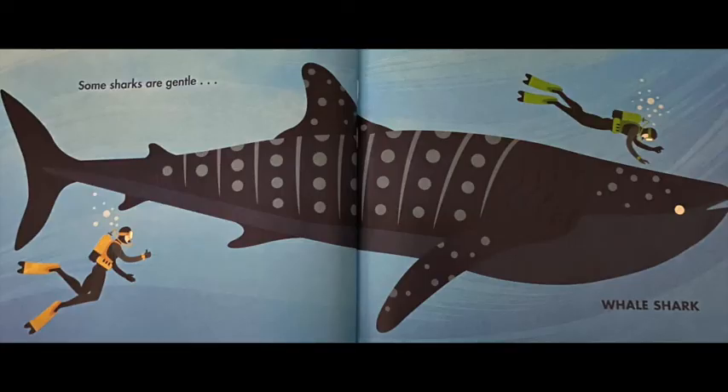Some sharks are gentle. You can see in this picture that divers are swimming by a shark, and this shark isn't as dangerous as others because it only eats small animals like krill and plankton. This shark can also be found at the Georgia Aquarium in Atlanta.